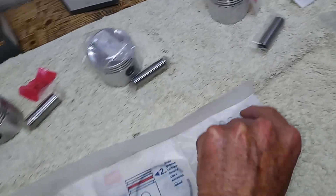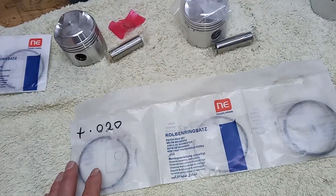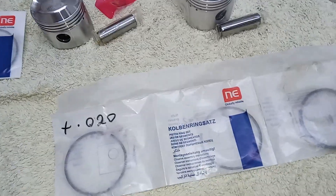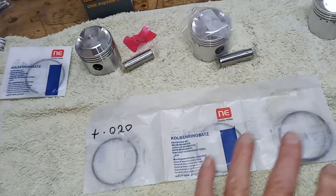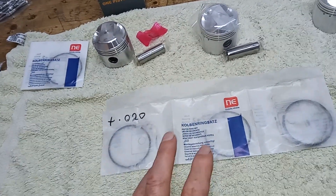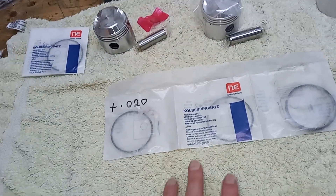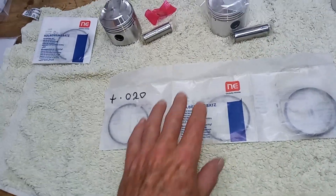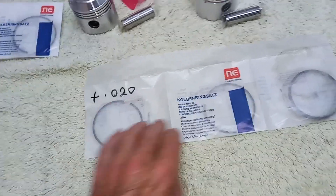So we've got the pistons and the gudgeon pins. These are Omega piston rings. The two main types you can get are Omega and Goethe rings. Because Tridents have a tendency to smoke quite a lot, you want to do everything you can to minimise that, and the main thing is having good rings. Ours are, of course, a plus 20 set.